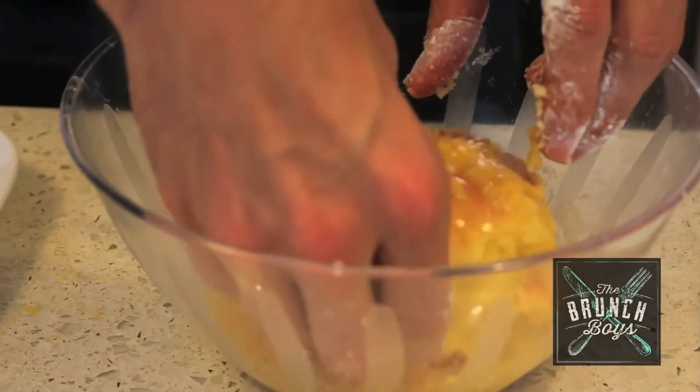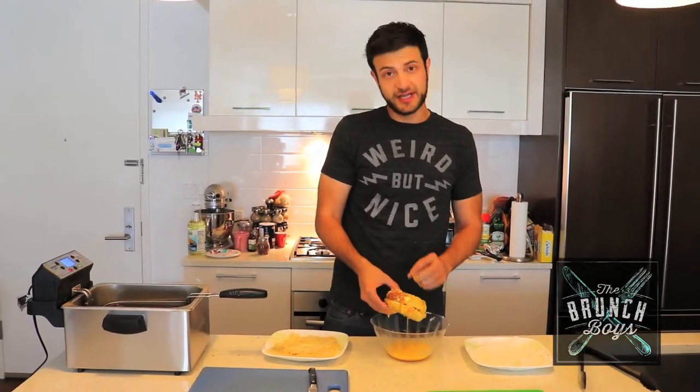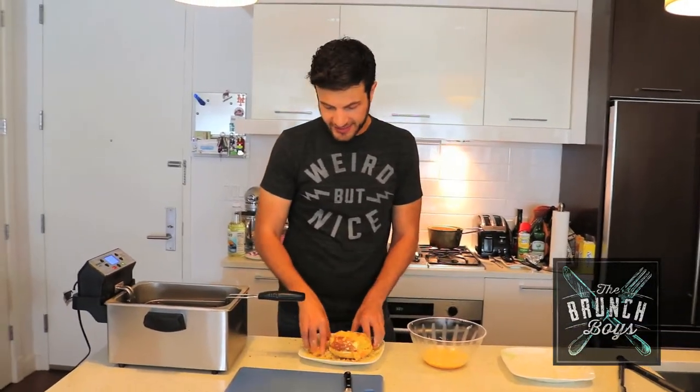The result we're trying to achieve is based on why you would toast a bagel. You toast a bagel to get the cream cheese all nice and melted, and you toast it to get added texture. We're going to do that, but instead we're putting it into the deep fryer. Why the hell not?